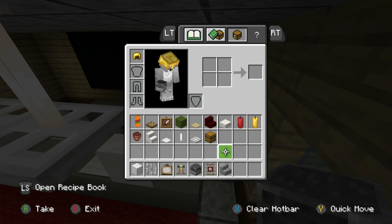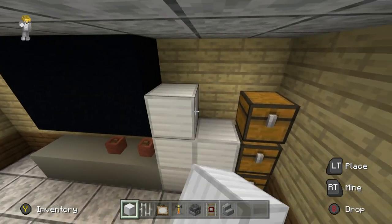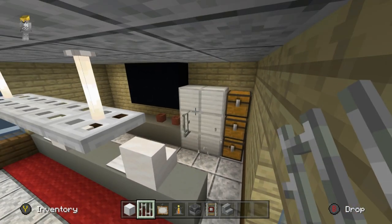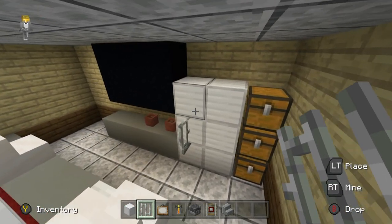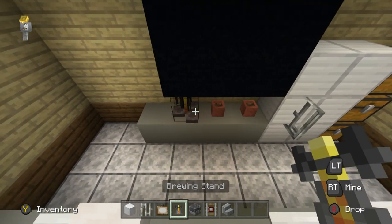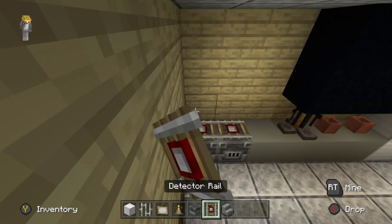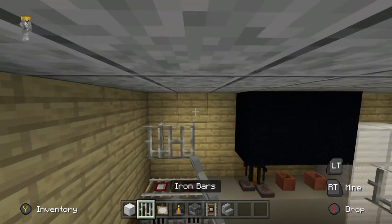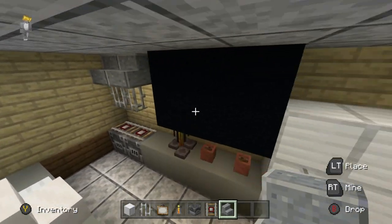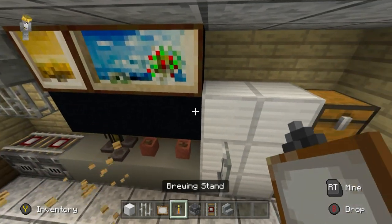Now grab iron bars, a painting, brewing stand, detector rail, polished andesite stairs, and inside stairs. Next to the chests, two rows of three block of iron with an iron bar in the middle — looks like a simple fridge. Then a brewing stand next to the pots. In the corner, a couple of blast furnaces, detector rails on top, leave a gap of one, iron bars and andesite stairs above.